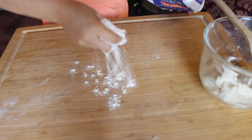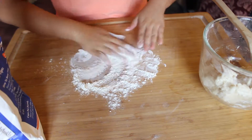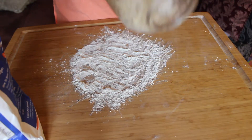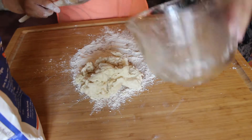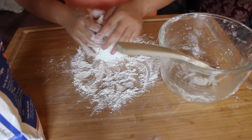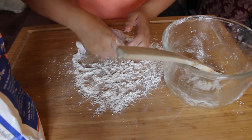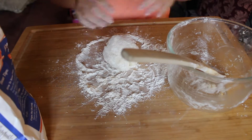Next thing you do is to knead the dough itself. So I'm just going to sprinkle on a nice layer of flour and then take the dough and remove it out of its little home. Boom. There we go. And then I'm going to knead this — this is only 10 times. One, two, three, four, five, six, seven, eight, nine, and ten. There we go. It's kneaded — looks pretty nice.